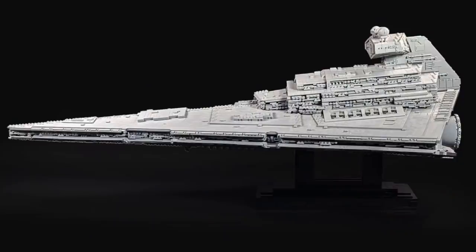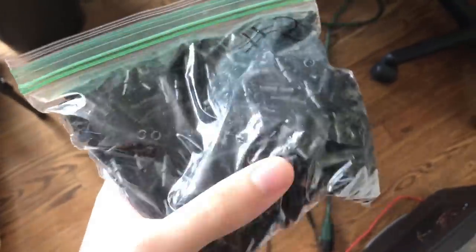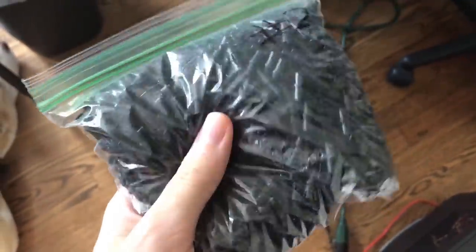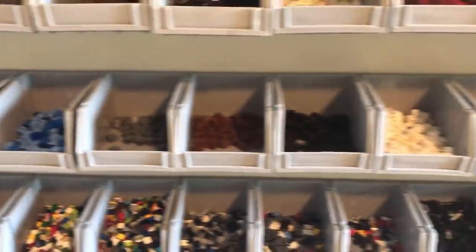The only issue I hope Brickvault resolved in this model is that they used a different, hopefully easier, technique to snap the bottom wings on. The thing that really made gathering all these pieces so difficult was not the large numbers of different types of pieces or large amounts of rare pieces, but the fact that a vast majority of the list required numbers in the three-digit range of fairly common pieces. I have a medium amount of nearly every common type of Lego piece, but anything more than about 80 was kind of tough to gather, so I got a lot of yellow numbers in the process.